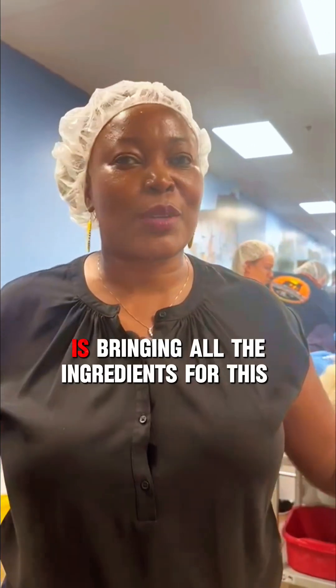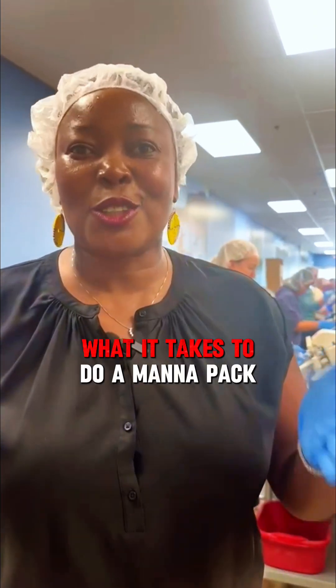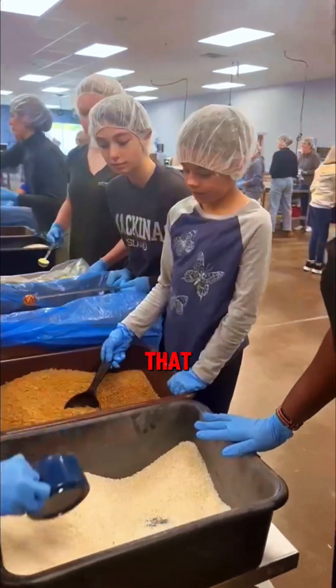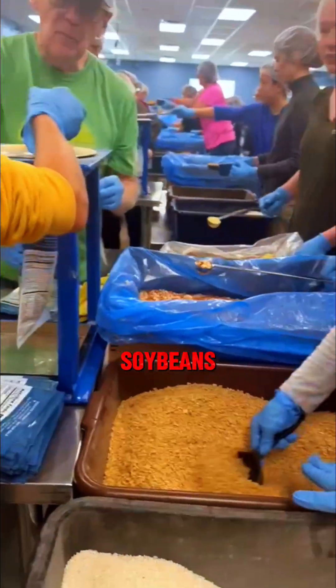We are needing you to come volunteer. Feed My Starving Children is bringing all the ingredients for this packing. I just want to show you what it takes to do a mobile pack, which will be the first Maisha Project mobile packing in Oklahoma City. So take a look — we have rice that is being scooped into a funnel, and then we have soybeans.